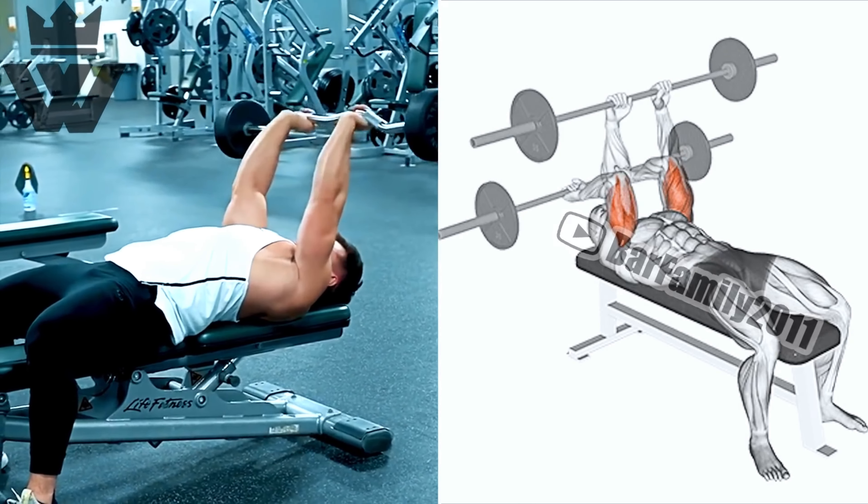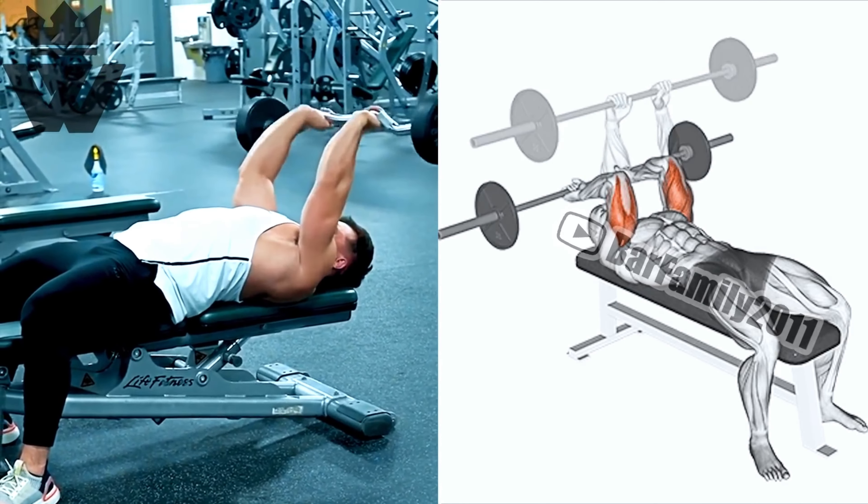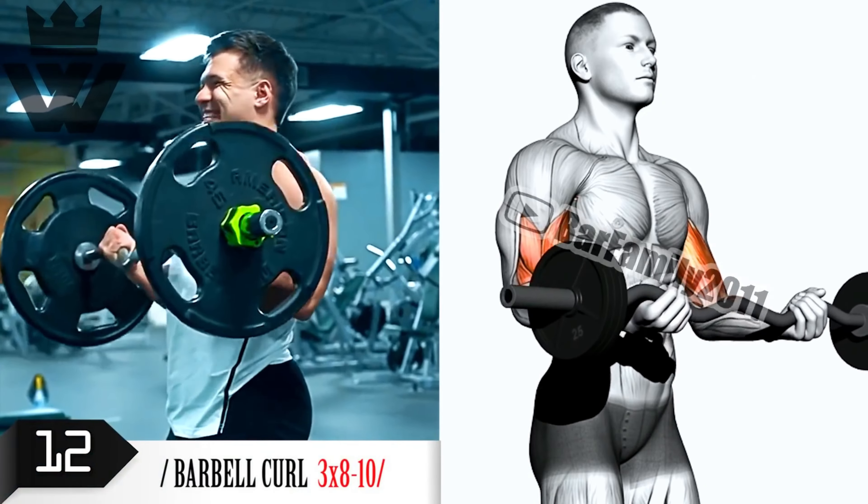Now let's take our triceps to the next level with the EZ bar French press. Grab an EZ bar and perform three sets of 12 reps. Keep your elbows tucked in and lower the weight behind your head, then extend your arms back up.